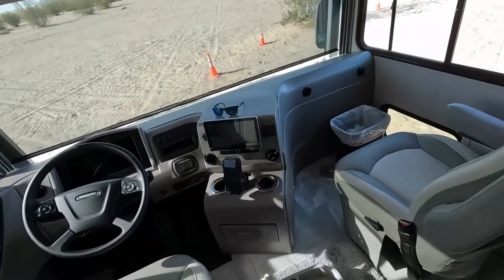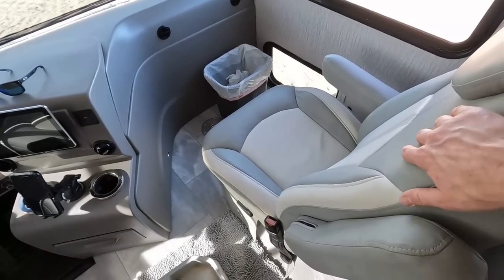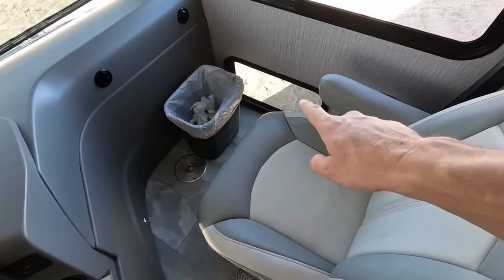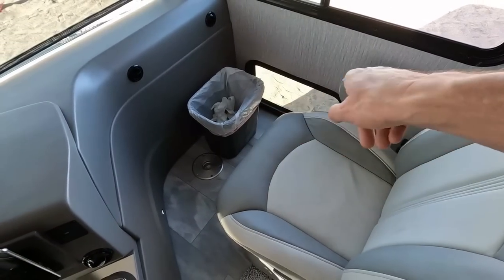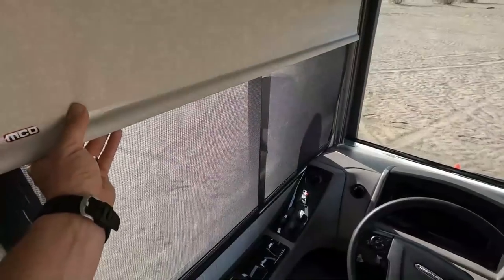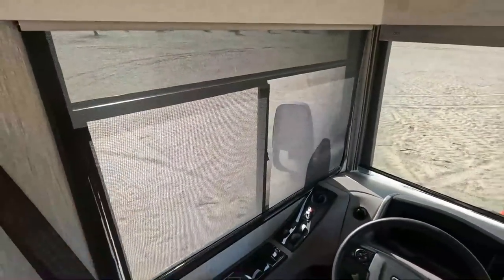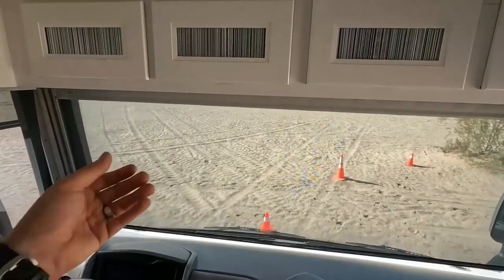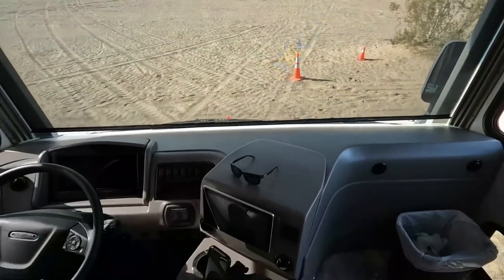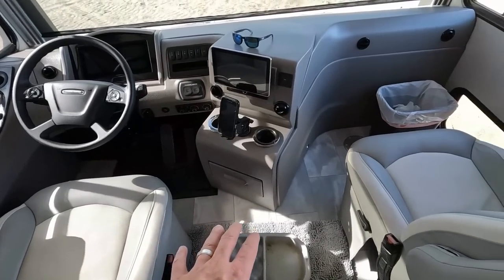We've got much nicer materials too — everything in here has a much more quality feel to it. There's chargers everywhere, a magazine slot, and what they dub a little doggy window at the bottom so the dog can sit there and look out. The shades are all a lot nicer — these MCD shades versus the cheap ones where you'd yank the bottoms off because they were stapled on. These are much better quality and thicker. Tons of storage up front, plus a drawer down there for glasses, wallet, and all that kind of stuff.